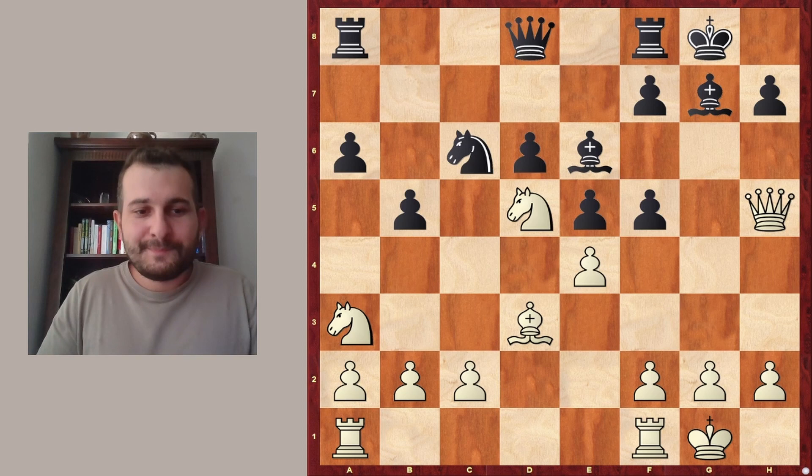So what is your experience so far with or against the Sveshnikov variation? Did you know this particular Queen h5 line? Let me know in the comment section. See you in the next video.